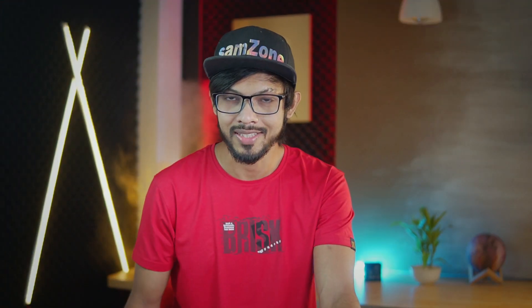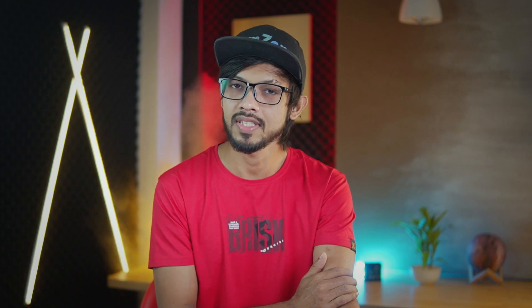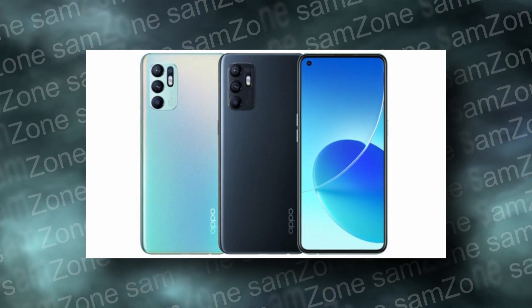As you can see, the latest release of the Reno series is released. On the MIT side, the Reno 7 is listed. The Reno 7 has a camera with a Sony IMX 766. In the China market and the global market, the Reno 6 has launched. Finally, the Reno 7 series has launched.